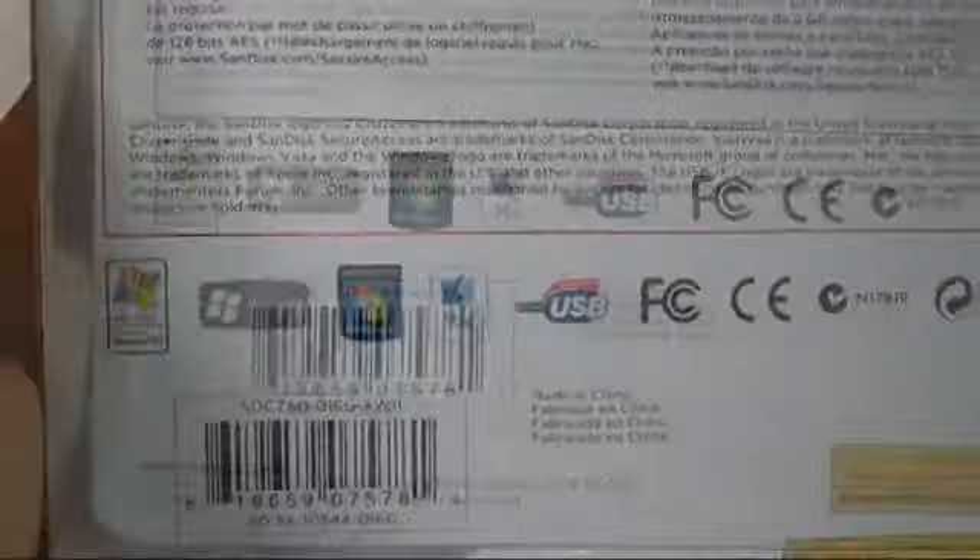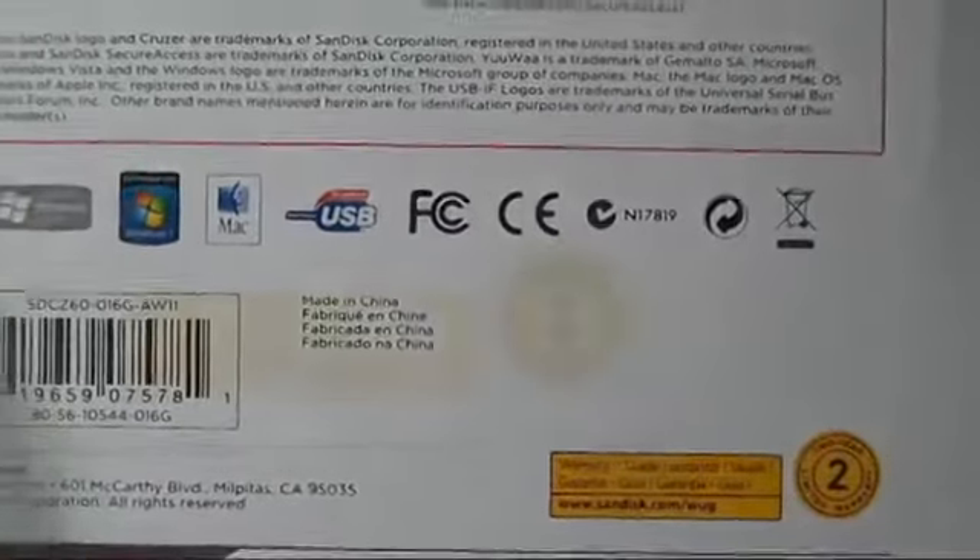This flash drive features SanDisk Secure Access software and it also can be password protected. This flash drive is also backed up with a two-year limited warranty.